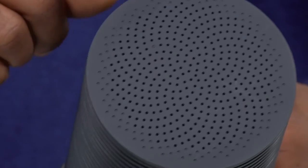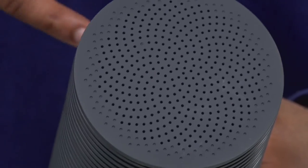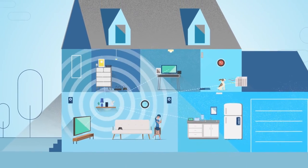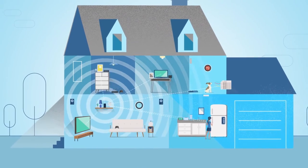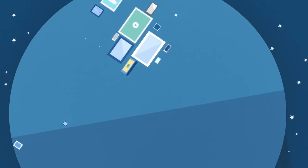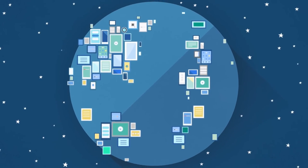Another interesting design feature is the speaker right here on the top. It doesn't have a microphone built in, so you're not going to be able to talk to the Google OnHub router. But what's interesting is that the speaker will actually emit tones that Android devices can listen into to create a pairing connection to the Wi-Fi network, which is kind of cool and innovative — something we haven't seen on any other router to date.